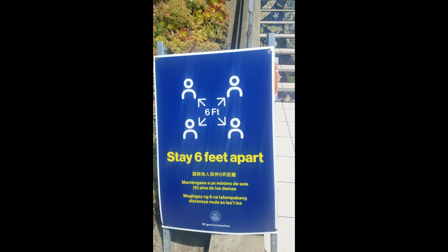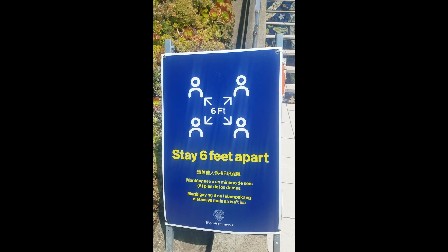So straight run up, straight run down. Remember, don't forget to stay six feet apart.